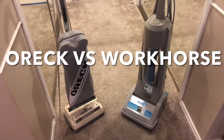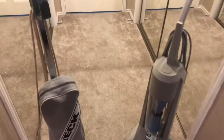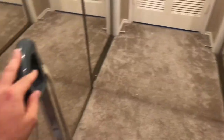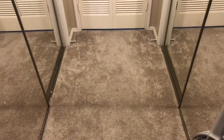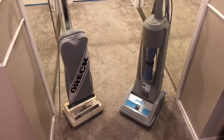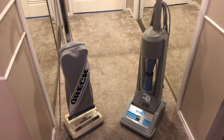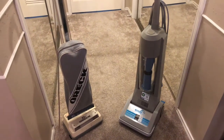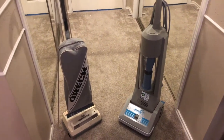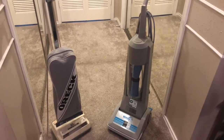In this video, we're going to do a little Orc versus Workhorse challenge. What I'm going to do is vacuum this area with the Orc and then go over it with the Workhorse and see what was left behind. It's not the most accurate test, but you get the picture. It's been a week since this carpet's been vacuumed and it's a main walkway into our bathroom with two kids, two cats, and a dog. So let's get started and see what we come up with.